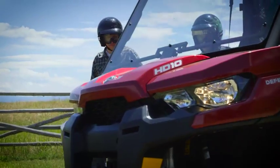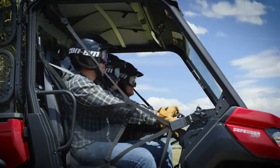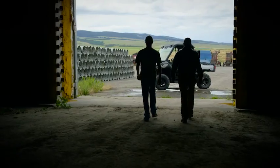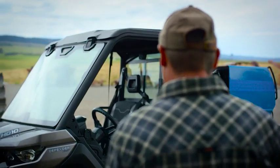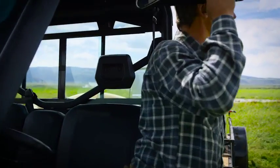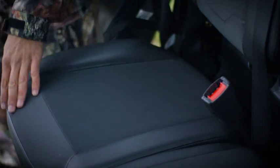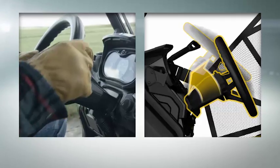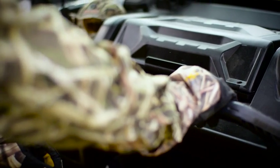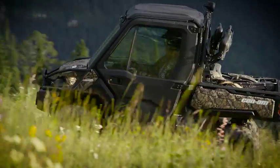Designed to provide both you and your two passengers with a riding experience focused on comfort and function, the Defender is loaded with features like a pushed-forward front cage section so you can access or exit the vehicle with ease, shaped seat design, available adjustable driver's seat and tilt steering, folding center armrest, and grab bar so you're more comfortable in any riding condition.